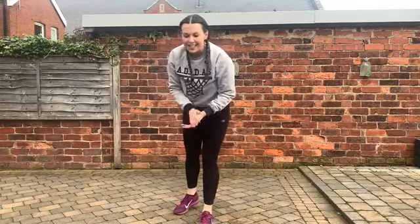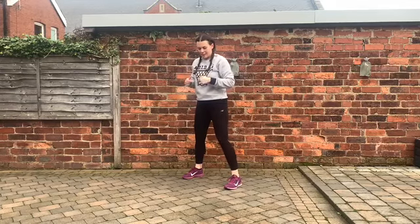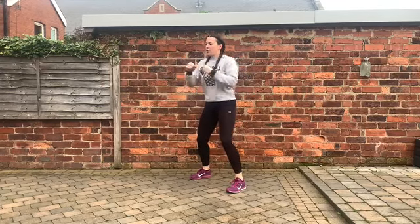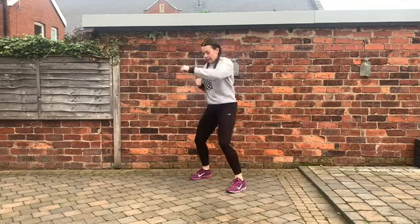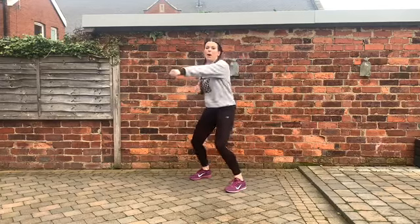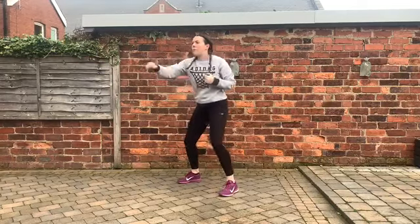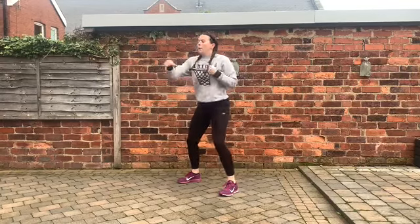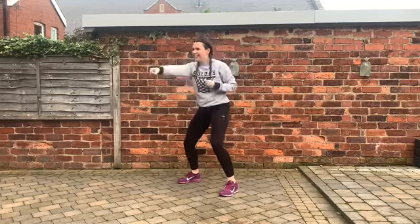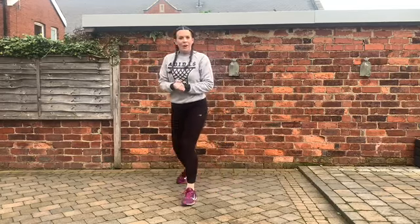We're halfway through the ten exercises. Exercise six: alternating jabs. Soft knees and we're going to punch forwards. Our tummy button is pulling tight, making sure we haven't locked the legs — nice soft knees. For anyone wanting a little bit more, add a little jog too, but we can keep it low impact. Throw the arms forwards.